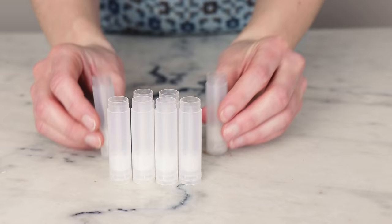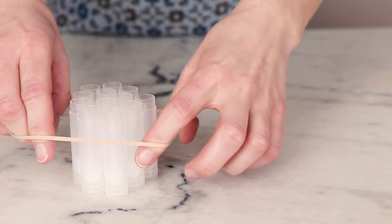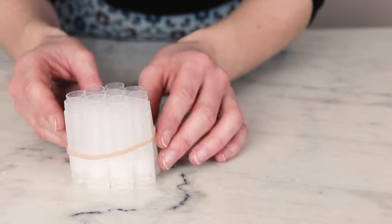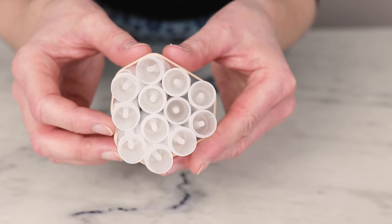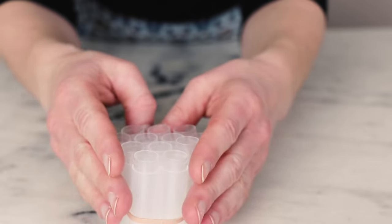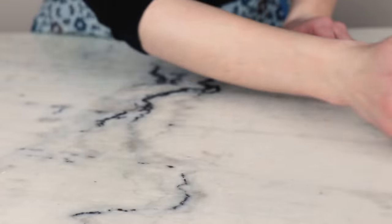While the heated phase is melting, prepare your lip balm tubes for easy filling. You can also use tins for this formulation, but I'm really not a big fan of needing to rub my finger on my mouth when I'm out in public, so I prefer the twist-up tubes. You'll need 7 standard sized lip balm tubes for this formulation, and I find it's quite helpful to bundle them together with an elastic band so that they don't fall over.